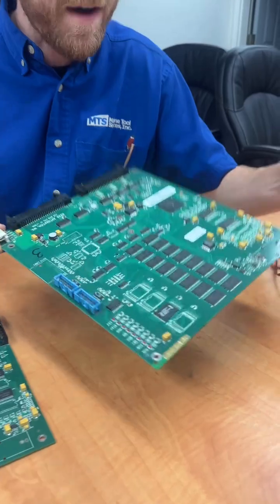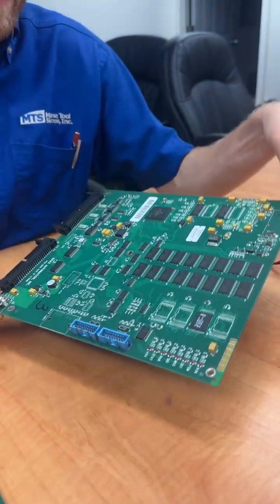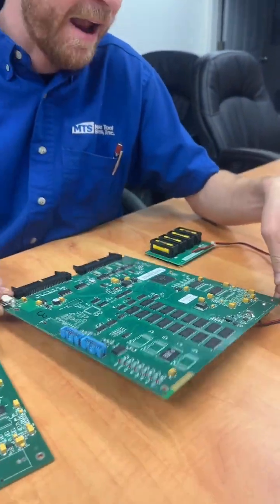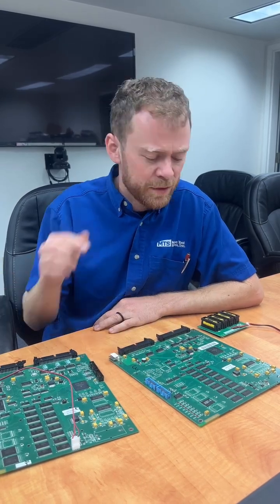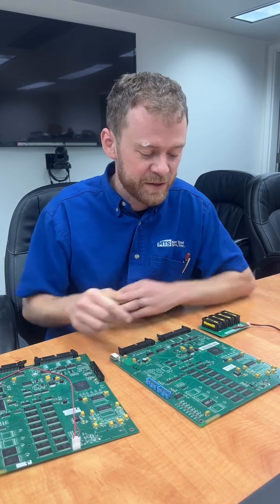This is called a Coldfire One. This was released, I'm guessing, 2003 era. What this is was an upgraded processor. It allowed you to have more memory, more functions, and also an LCD screen except some versions. This board originally had MIL version 14 software.